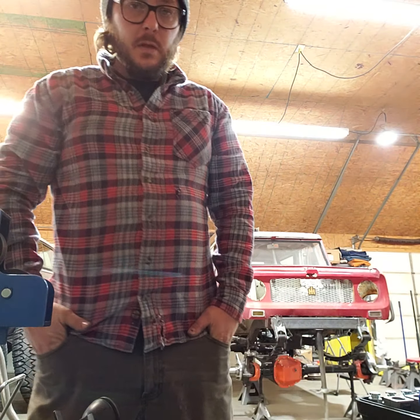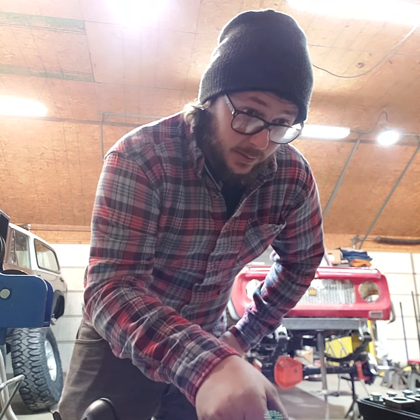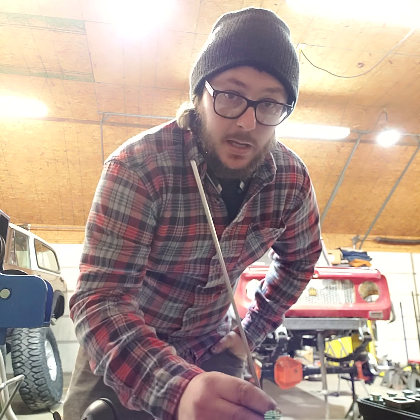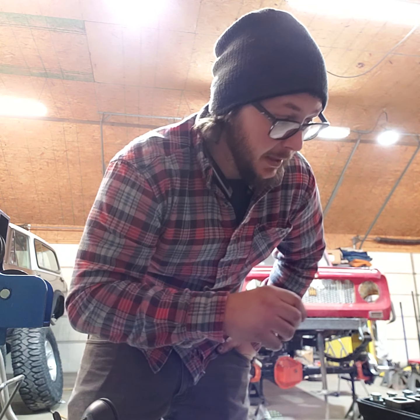You can try hand straightening this stuff, but it's not very fun to deal with. You usually end up with kind of a wavy mess. Again, with me being a snob on this stuff — you can try straightening by hand but it's not very fun, you end up with a wavy mess. If you're trying to do a nice professional job, you're going to start with a good solid straight line before you start playing.